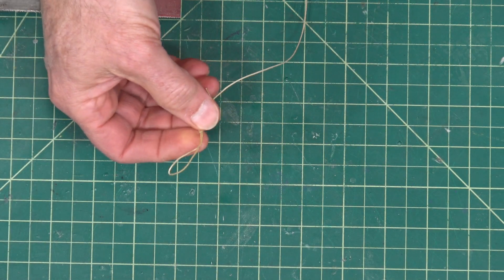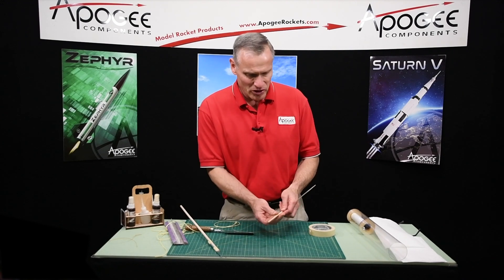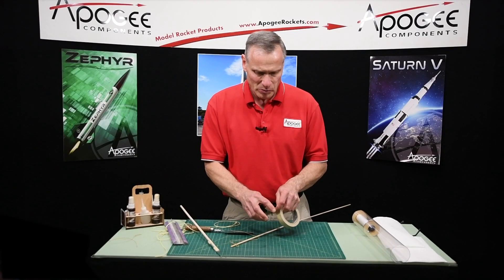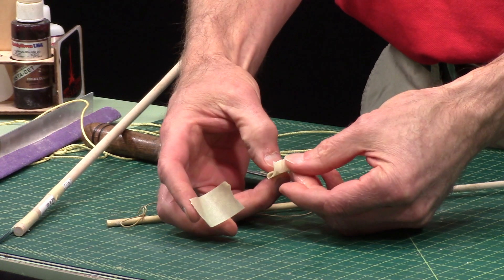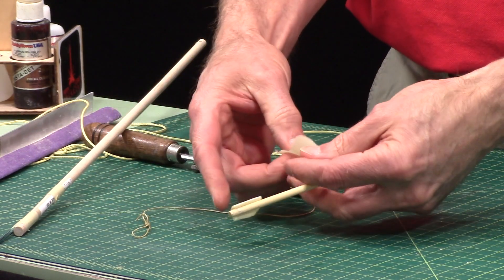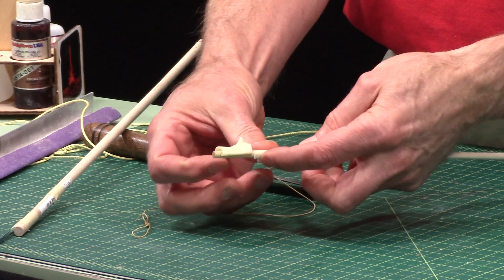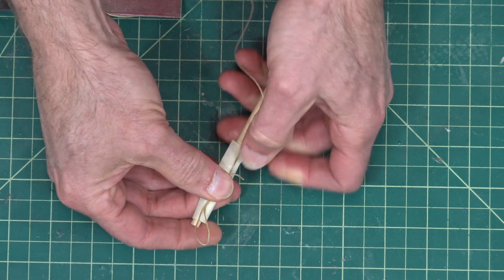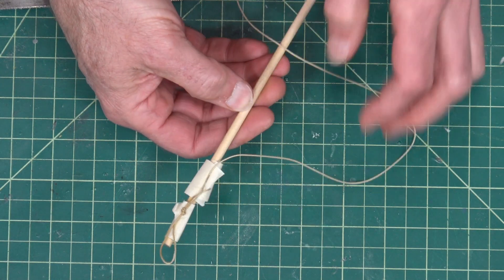Now we're going to take our other wood dowel — you're going to need two wood dowels. I made this one a little skinnier because I'm going to try to go around on the outside. I'm going to take two pieces of masking tape and fold them back on themselves and stick them to the side of the dowel. Then I'm going to take my loop and just lay it along the side — I want to be able to pull it off the dowel, so that's why I'm just using masking tape.